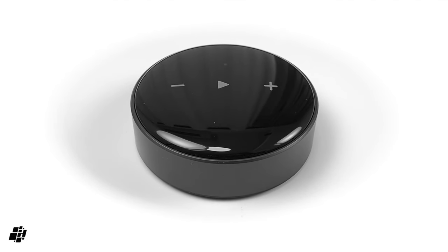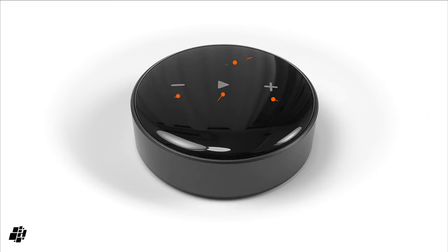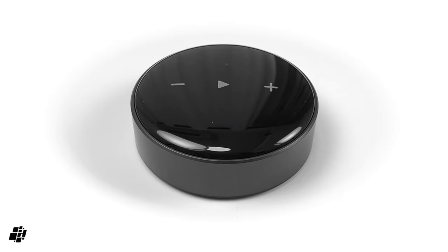On top of the device are three simple audio controls, with a play/pause button in the middle flanked by volume controls. There's also a small LED which can be turned off. It's quite impressive that all of this functionality is squeezed into a small puck sized at just 2.72 inches in diameter and just one inch deep.